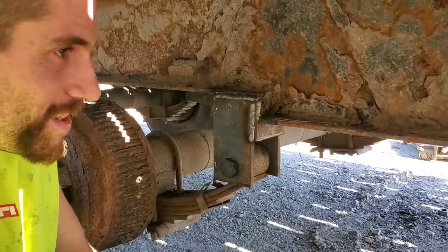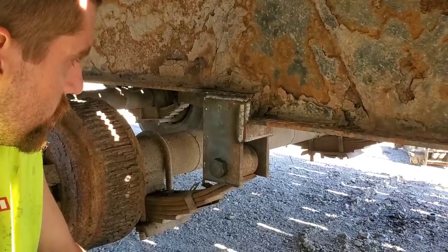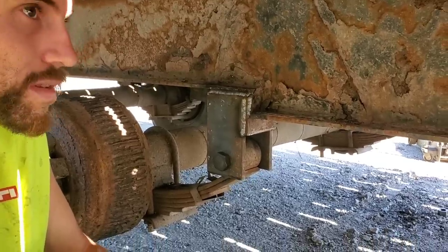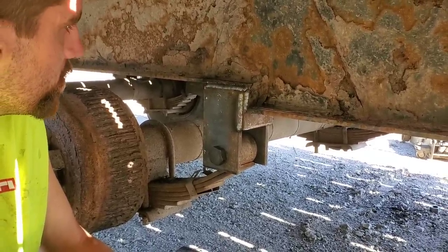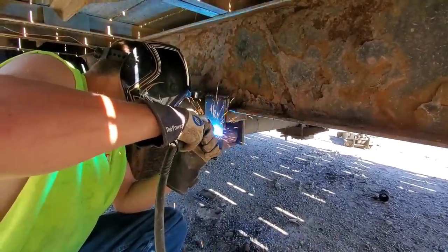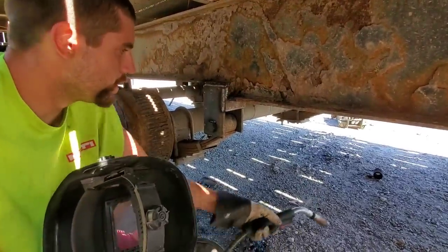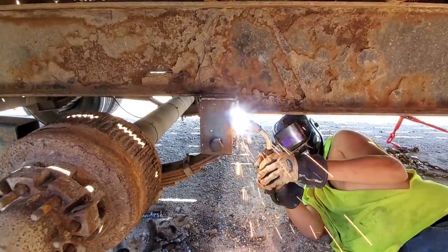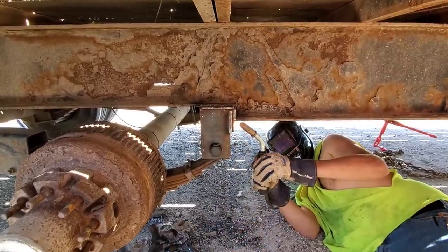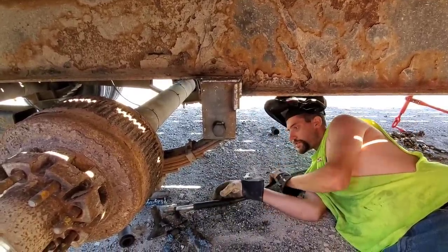That looks great — it's a lot better than how it came in here. At least this side was still on the trailer. This one was just twisted in ten different directions — only one of the plates was connected. Still better than the other side where none of it was. That'll hold it. Let me have that little die grinder. I'm going to clean the surface of this rust up so it's easy.